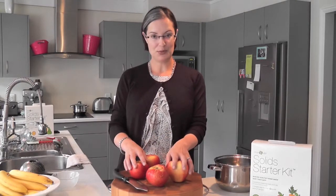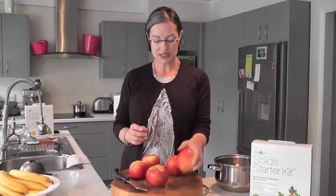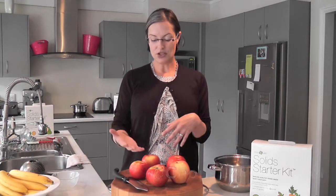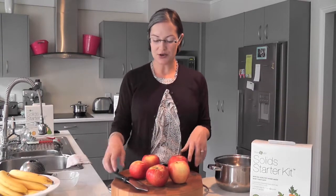In making an apple baby puree, it's so simple. All we do is wash them — we just washed these ones. We just have to core them, chop them up, basically quarter and peel them, get them on the stove and ready to go.